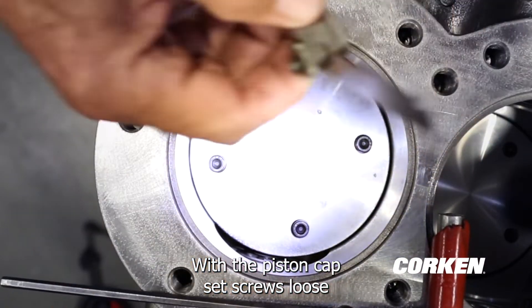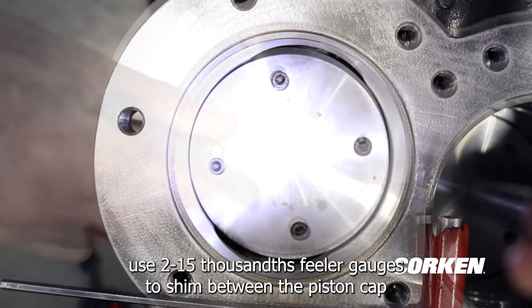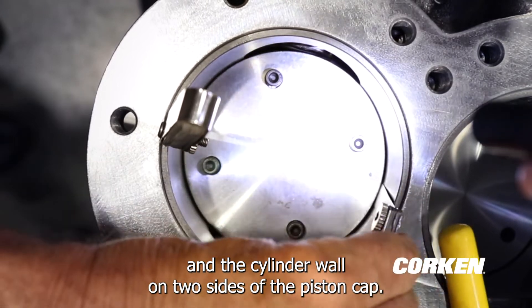Put the piston cap set screws loose. Use two 15-thousandths feeler gauges to shim between the piston cap and the cylinder wall on two sides of the piston cap.